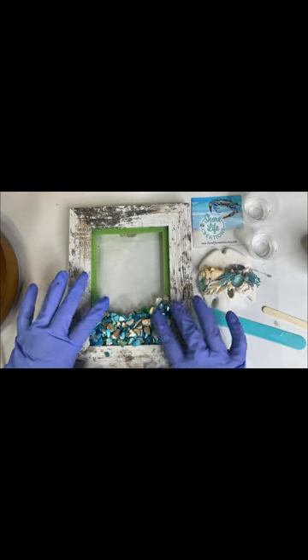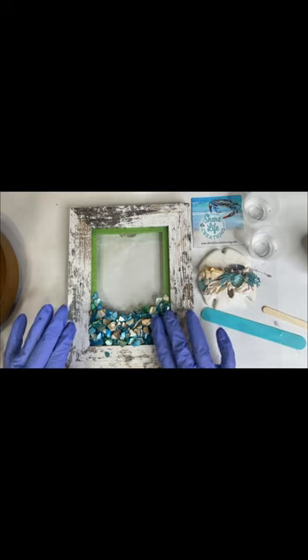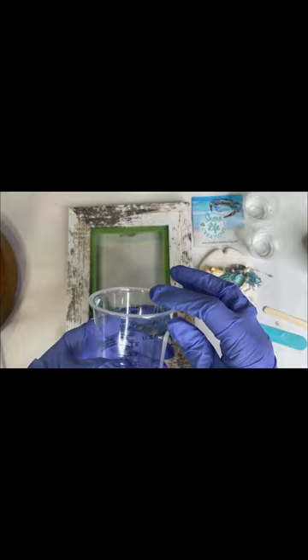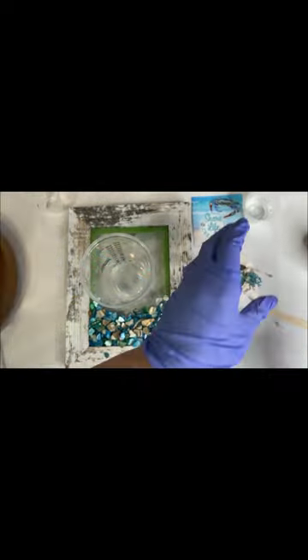I have already prepped the frame. You see the frog tape in the back. The glass has been put on with the E6000. I put the resin and the hardener in separate cups — it's a half ounce of resin and a half ounce of hardener. I'm putting it in a larger cup to mix it, so it'll be one ounce total. It's a one-to-one ratio.